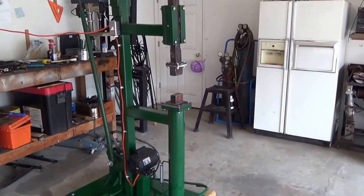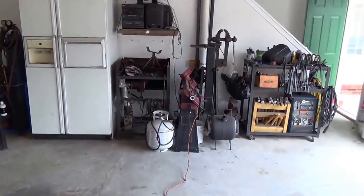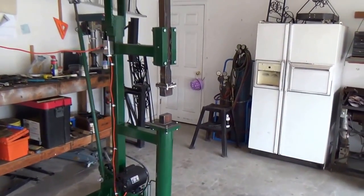Welcome to my blacksmith shop. This is actually a two-car garage and the shop right now is put away. The reason being is I just wanted to demonstrate my new power hammer.